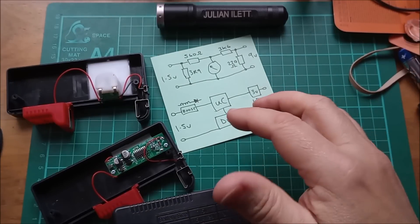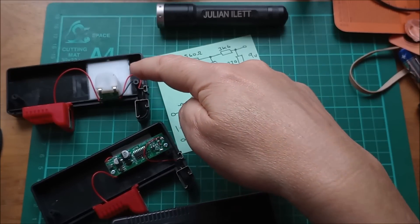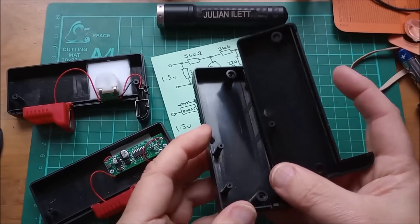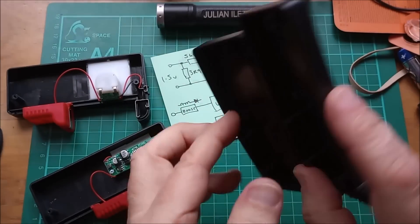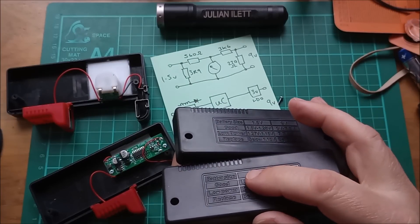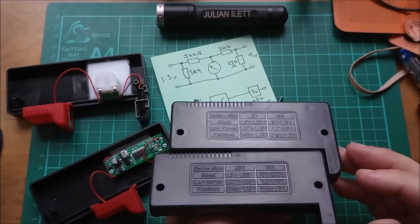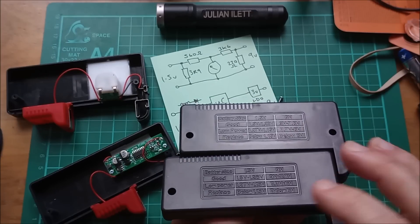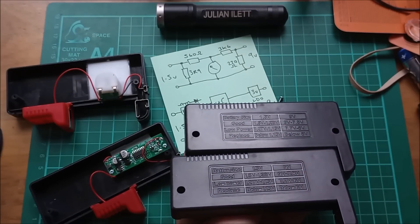So that's it for this video - just looking at the differences between the old analog one and the digital version. These two backs look like the same moulding; I can't actually tell which came off which. One says 'battery size' and the other says 'batter size', but I don't suppose it matters which goes on the back of which unit. Anyway, that's it for this video. Cheerio.